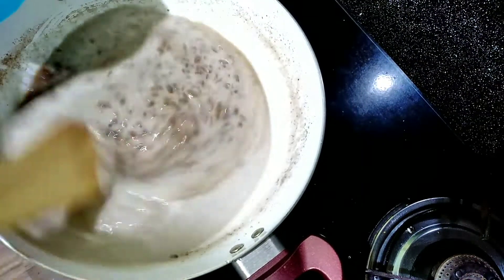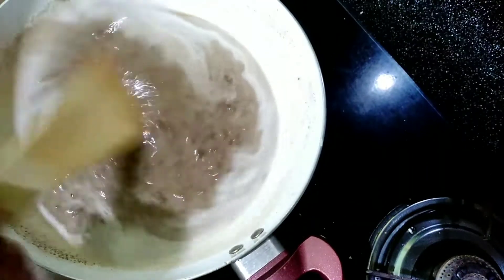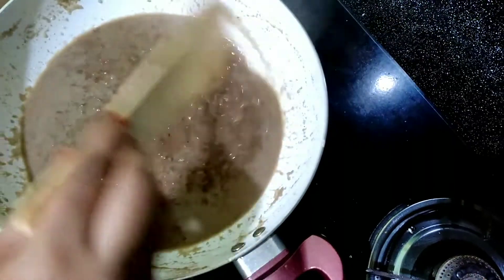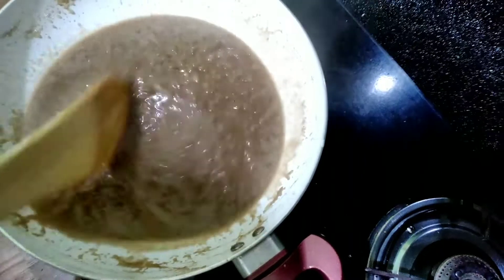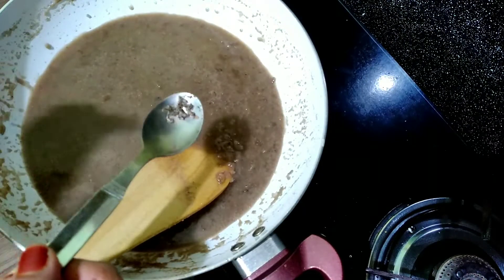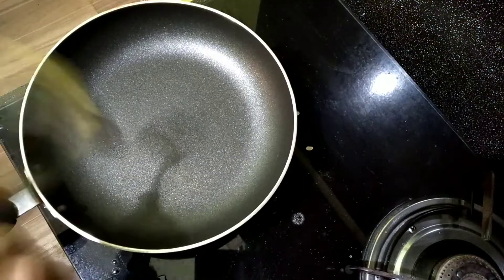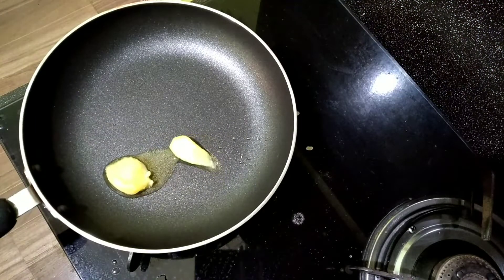Add 1 cup of tea and mix it up. Now we are ready to cook in the pan. Put the flavor in the pan and add 1 teaspoon of tea.